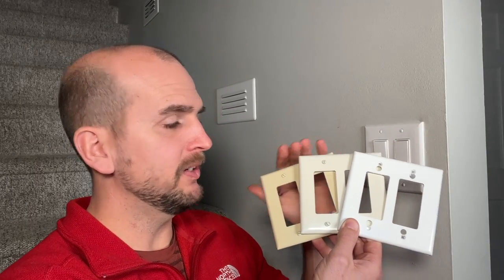It's a pretty good idea to take an old wall plate with you to the store, because there are three main colors — almond, light almond, and white — which are very easy to identify when they're next to each other. But if you're at home and you think you have white, depending on your wall color and without another reference, you might actually have light almond. Hopefully that saves you a trip to the hardware store.